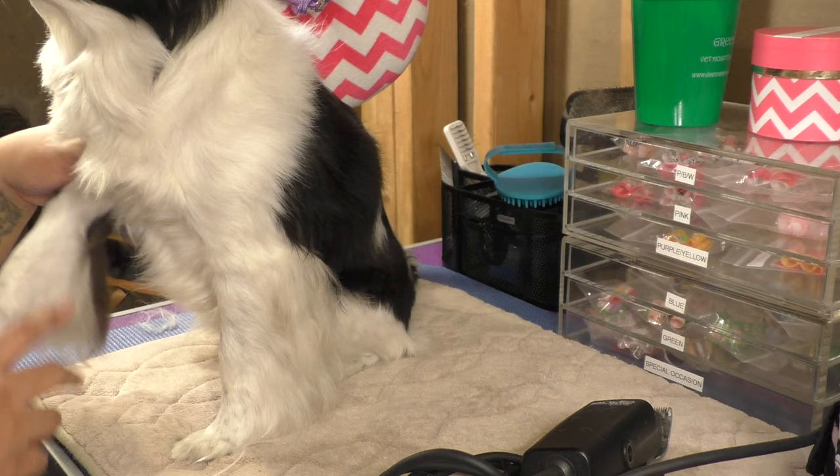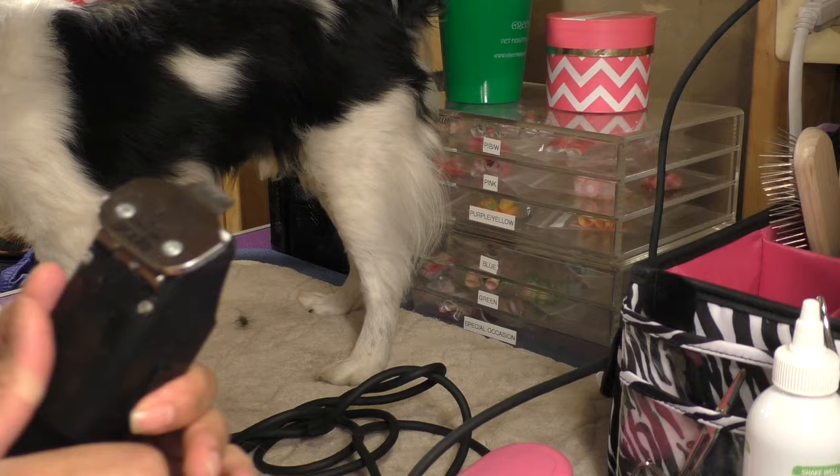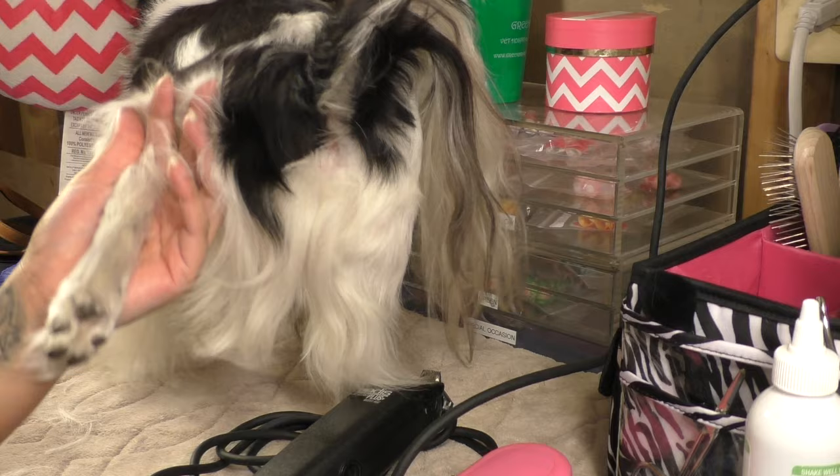I don't really shave Cupcake's paw pads, but I'll show you for the video. For under the paw pad I'm using the 5/8 blade. I'm going to start in the back — I'll pick up his foot and just shave. You do want to be careful with the smaller blade because you can cut them, and it tickles.